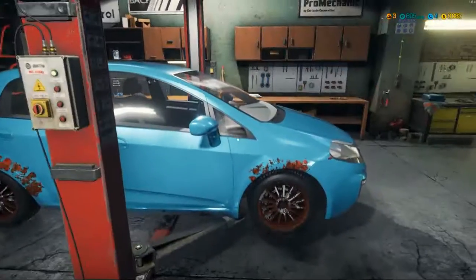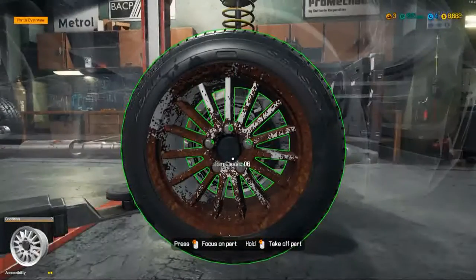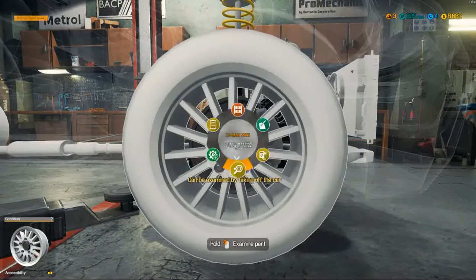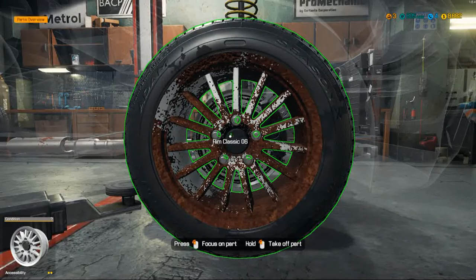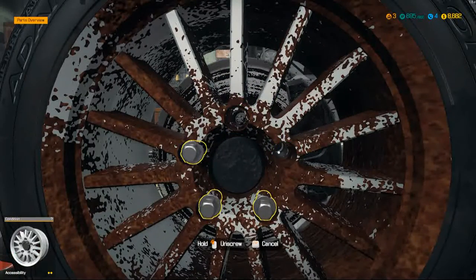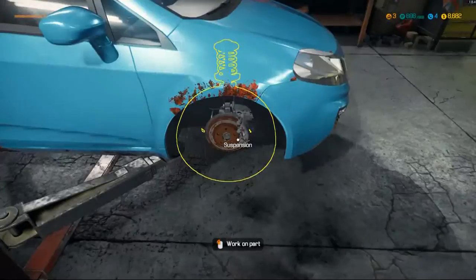Ladies and gentlemen, welcome back to another video on the channel. We are back on Car Mechanics Simulator 2018 today and we're going to be continuing on with the third story mission. I did skip the second as it was quite a simple one, but we are here on the third.